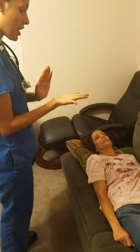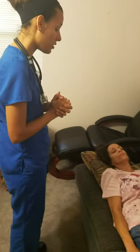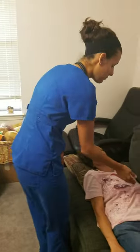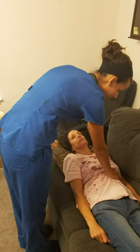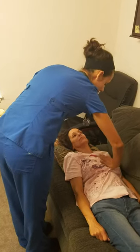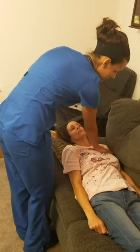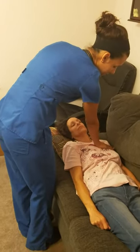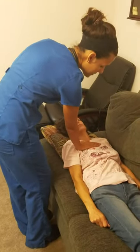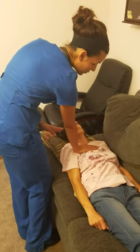Now I'm going to move to the palmar surface of my hand so I can palpate any abnormal pulsations around your precordium. Using the palmar surface of my hand, I'm feeling first at the apex, then the left sternal border, then moving to the base of your heart — the left second intercostal space, left sternal border, second intercostal space, right sternal border. I shouldn't feel any vibrations or abnormal pulsations.